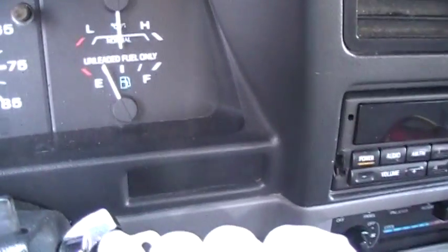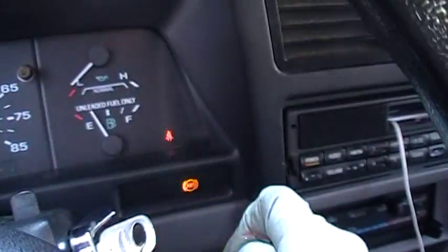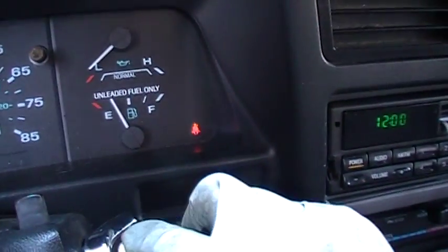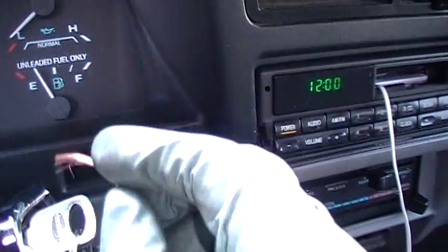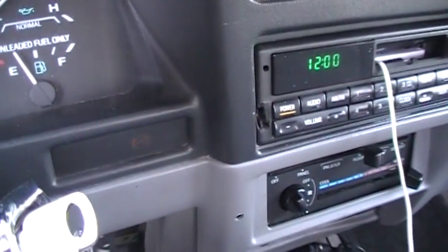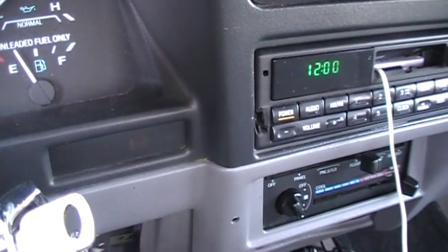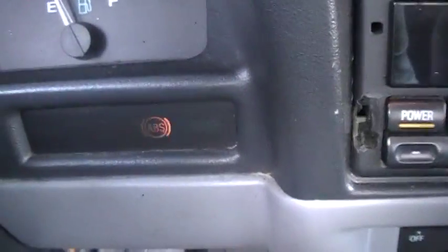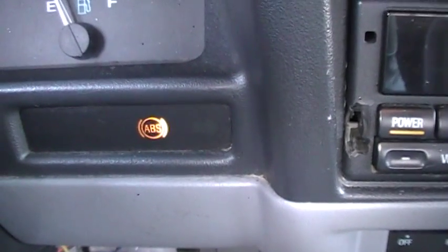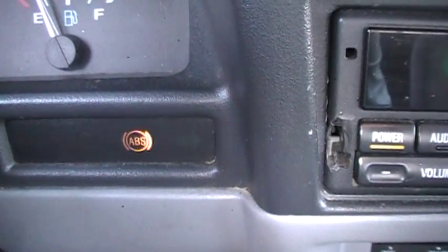I'm just going to touch it to this key. I had to be in run — sorry. I touch it to the key. You saw the ABS light flash? There it goes, it's flashing already. Once you make contact with it and pull it off, it starts flashing. Here's a group of flashes — they're very short, and then at the end of the group there's one long flash. What you do is count all the flashes including that one long flash. For mine: one, two, three, four, five, six, seven, eight, nine, ten, eleven, twelve. Twelve.